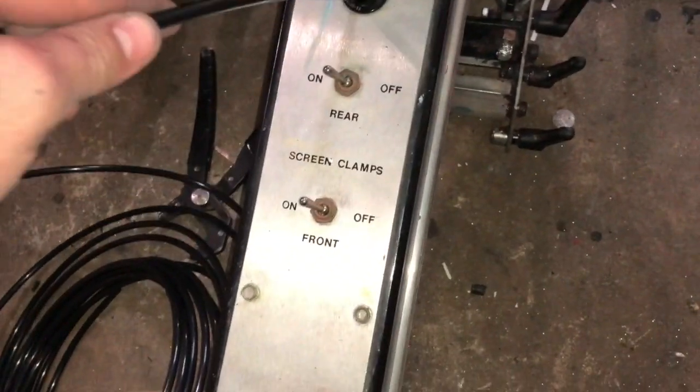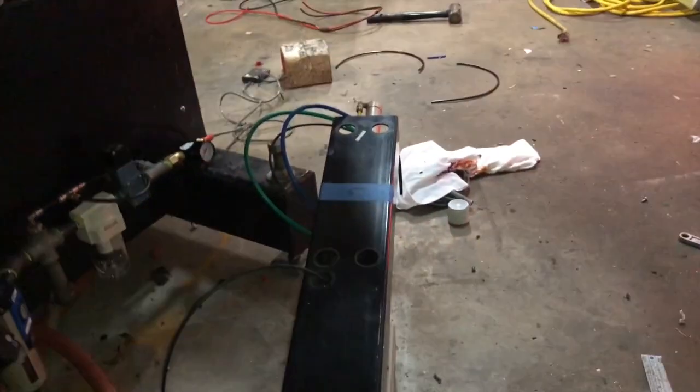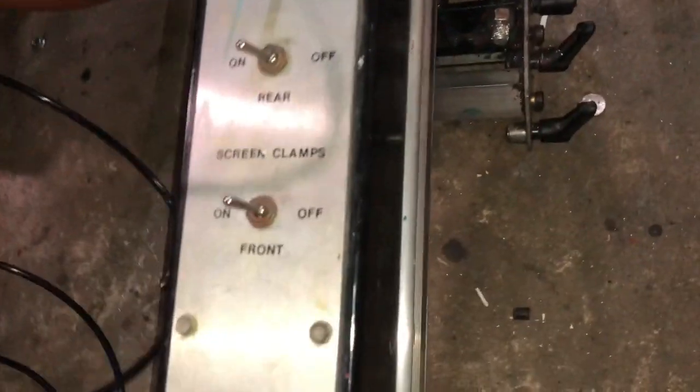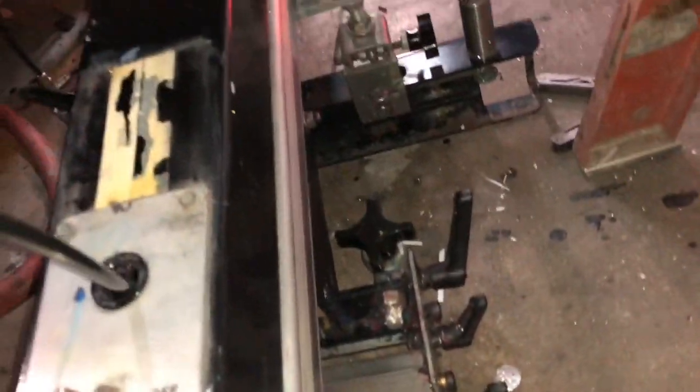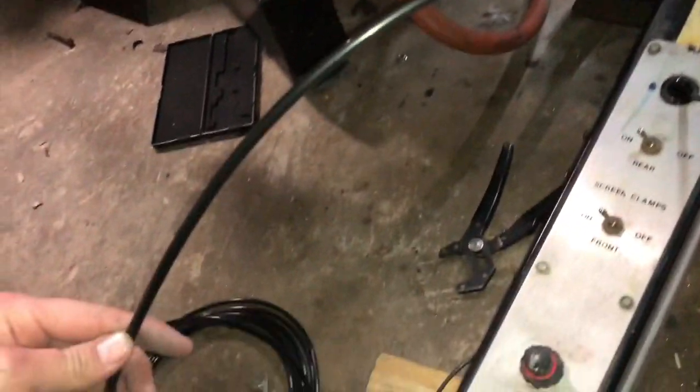All I'm going to do is take this tubing and feed it through this hole here — this is where it actually comes out — and I'm just going to keep feeding it in until we see it come out the back side. I'll make sure I have plenty of room to connect it to my stroke cylinder, then I'll flip it over and show you exactly how this is hooked up.